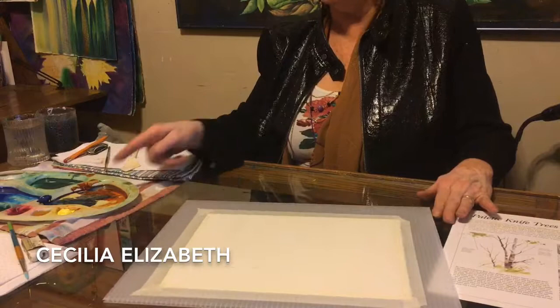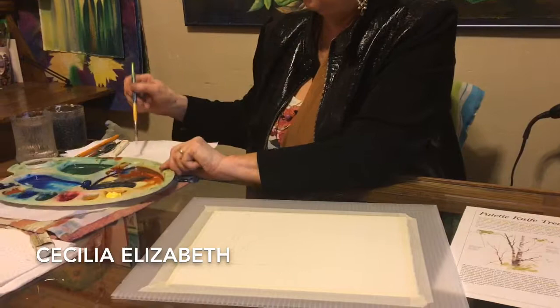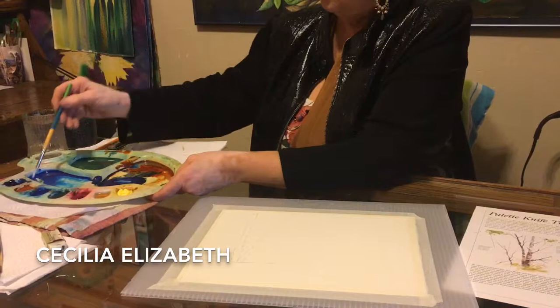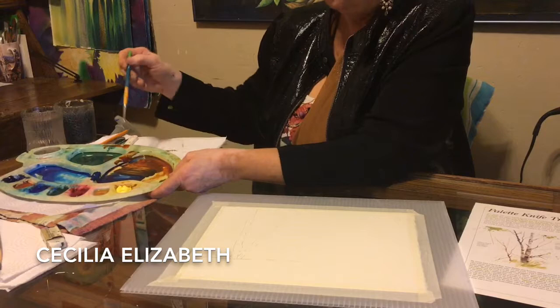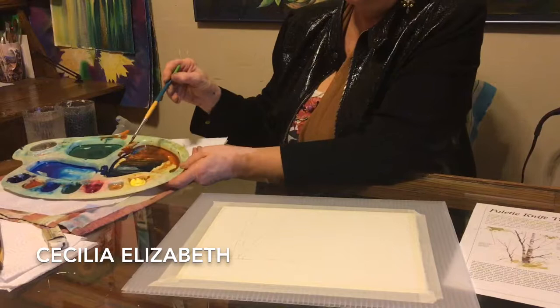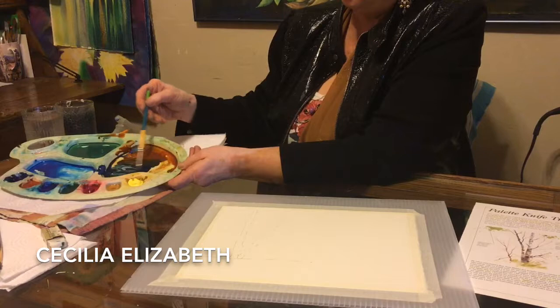It's very important how you load your palette knife. You're going to need some ultramarine and some burnt sienna. I like to put those next to each other because in the middle, when I mix them together, I get brown. And if I mix just a little bit differently, I get black. Burnt sienna and ultramarine will make a whole host of browns as well as black.